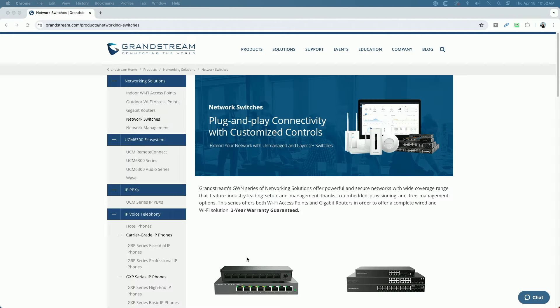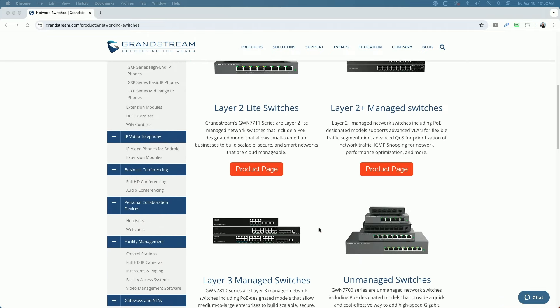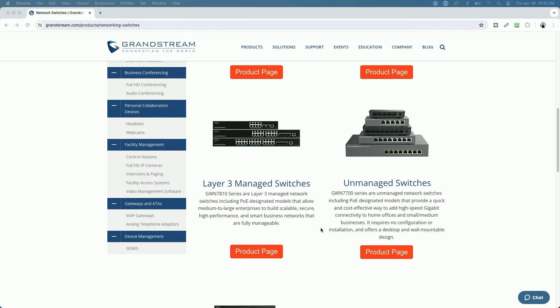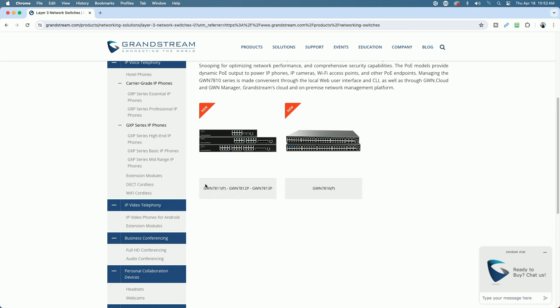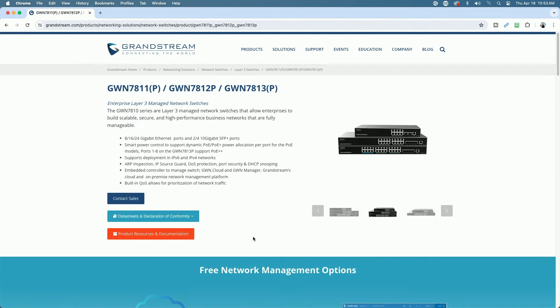We're on Grandstream's product page. Over the last couple of years they've really come out with a full line of switches — Layer 2, Layer 2 managed, unmanaged, Layer 3 switches, and aggregation switches. This switch in particular is the 7811P. It comes in 8, 16, and 24 gigabit Ethernet port configurations, and either two or four 10-gig SFP+ ports. This is the eight-port model with two SFP+ ports, with smart power control supporting dynamic PoE and PoE+ allocation per port.